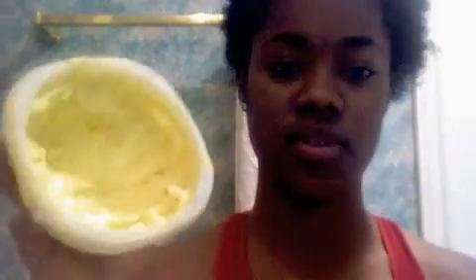I just finished co-washing my hair and dried some of the excess water out, and this is what I have to work with now. The first thing I put on my hair is this whipped shea butter, which I make and put in a container — it lasts a very long time.